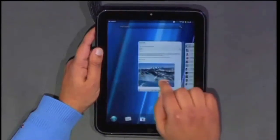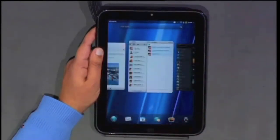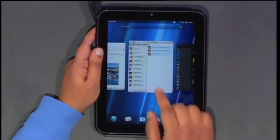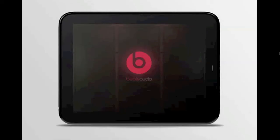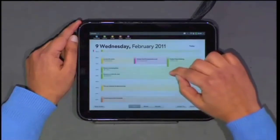The TouchPad has WebOS 3.0 which is great for multitasking. New features are allowing cards to stack with one another. It also comes with Beats Audio which supports your main audio formats.